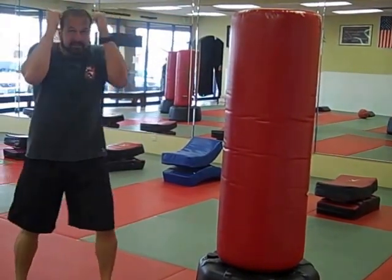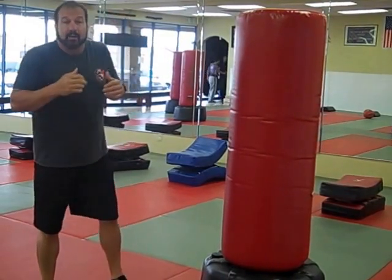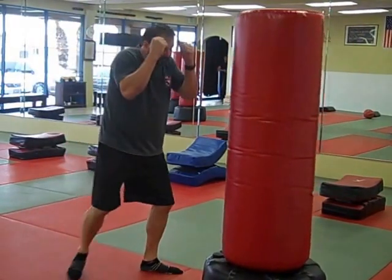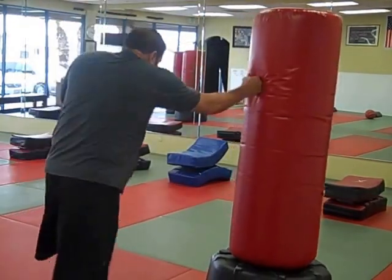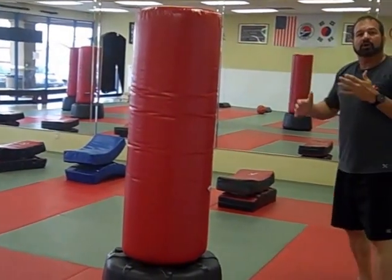Then when we go to the stand-up component, we're going to work on strikes, building power development. We're going to start out with keeping your hands up. We want the cutting edge of your palms higher than your eyebrows. And we're just going to work on strike combinations. Every time we strike, we're going to move. We're just going to work on hands.